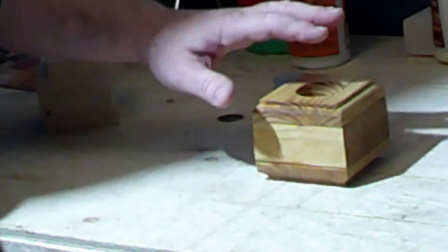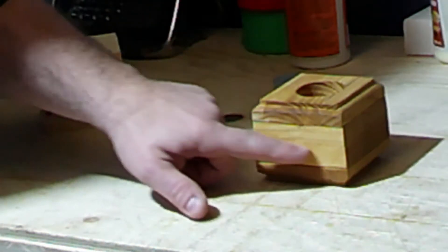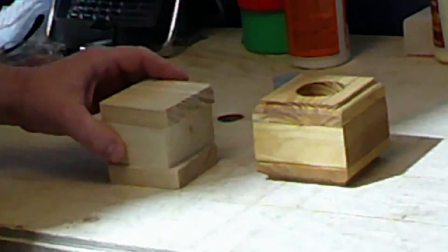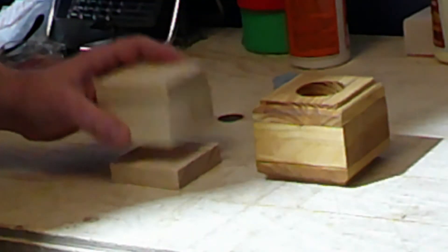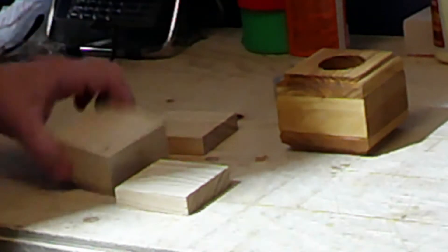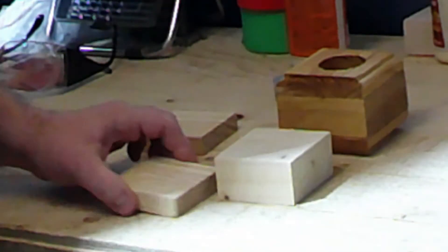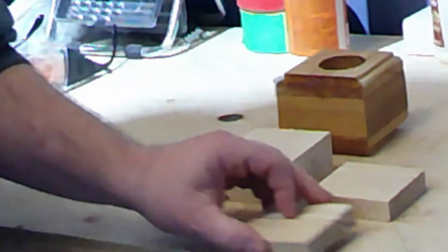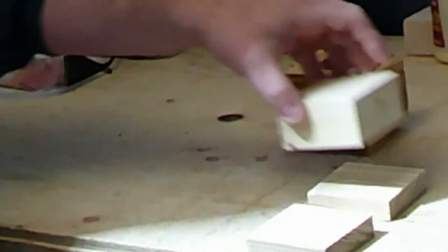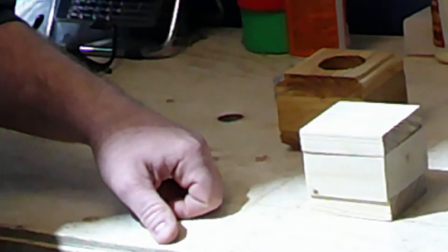Now this holder here is three and a half inches by three and a half inches, but for today's video I'm going to make it a little bit smaller — just a three by three. So what you need for this: I use a piece of two by four, three by three, and these two pieces of pine wood, three by three as well. One will be the base, this will be on top, and this will be the top part.